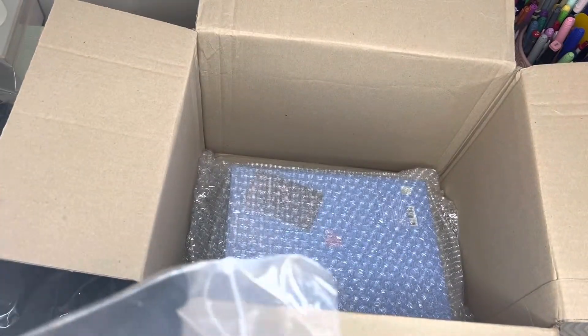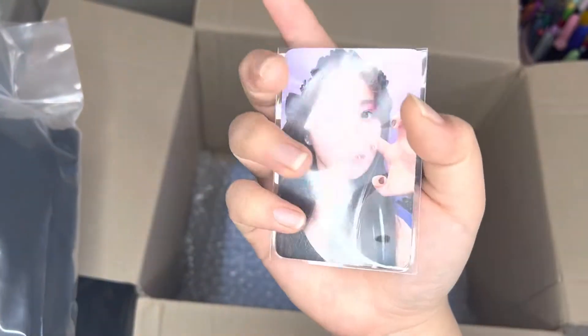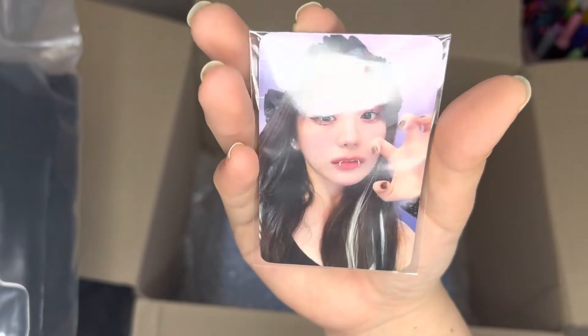I'll just pull out one of the photo cards so you guys can see how the photo card looks like. Here's the back, here's the front. Cute, look at that — you got little like metal fangs. Horonghe pose.